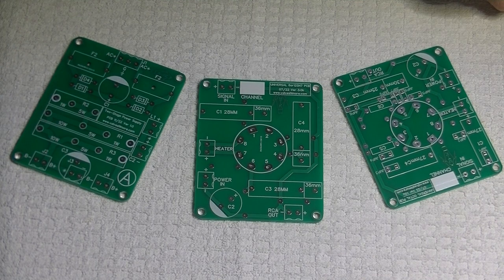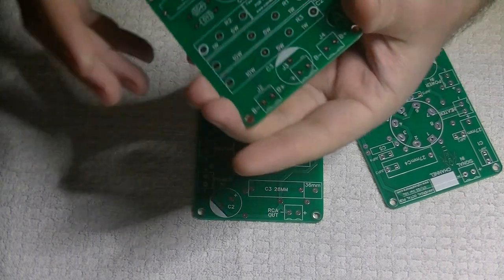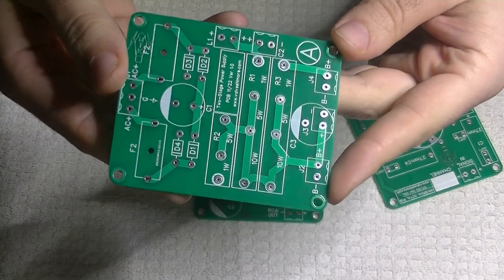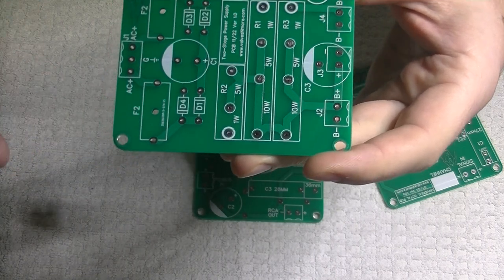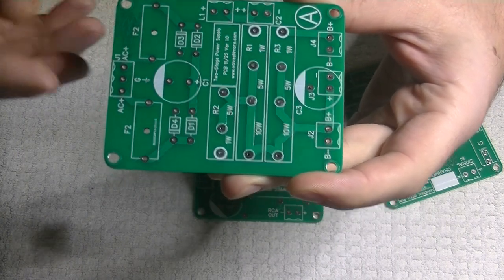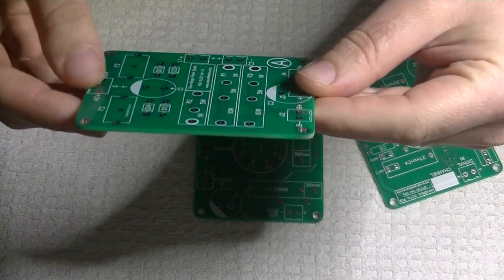Charles does all of our PCB design work, so I'll let him show you what makes for a quality board and walk you through some of his designs. So I love doing the PCB design work — I find it really rewarding and interesting. The first thing we're going to look at is one of our third generation boards that just came in. This is our latest version of our power supply board that we use in all of our dual mono designs, and we've added a couple of extra features I'll talk about in a minute.